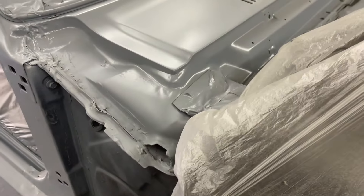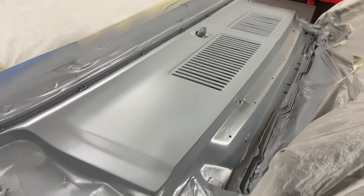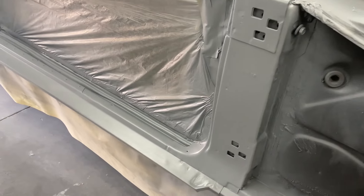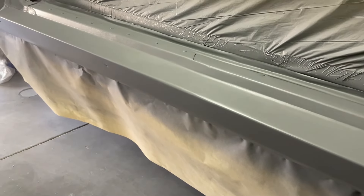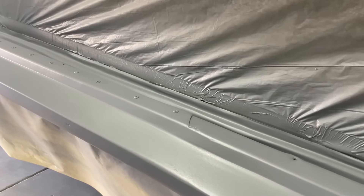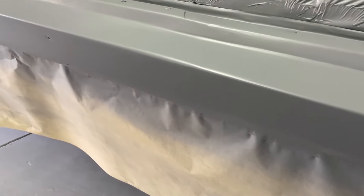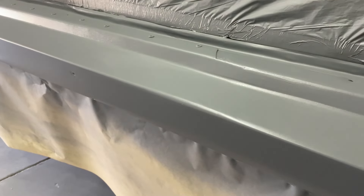It's 70 degrees in the shop today. The cowl turned out okay. This thing's been sectioned here in the rocker, and that's all going to be covered by the sill plate, so I'm not going to mess with that. They did a halfway decent job sectioning it, actually.